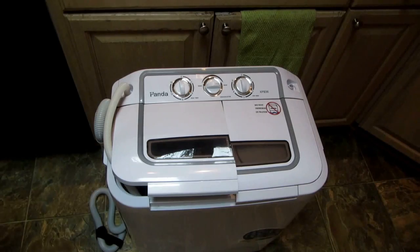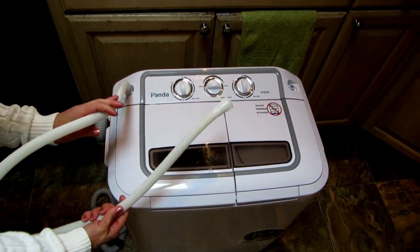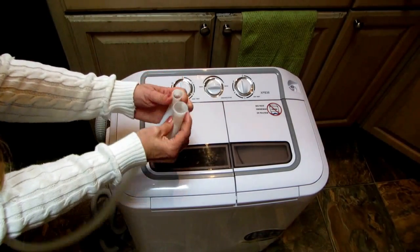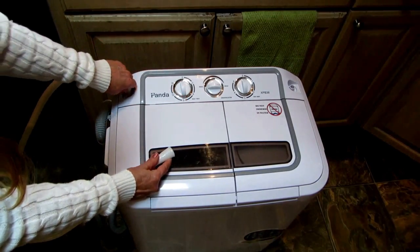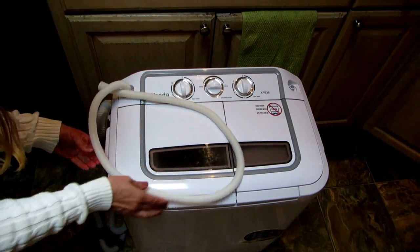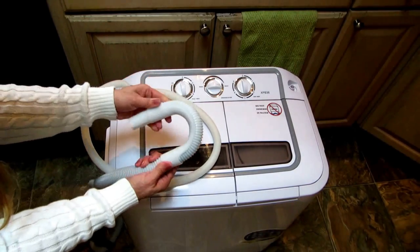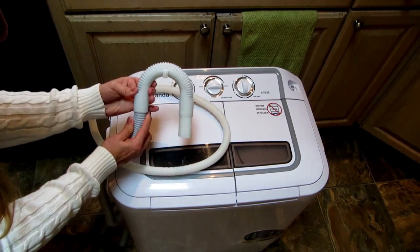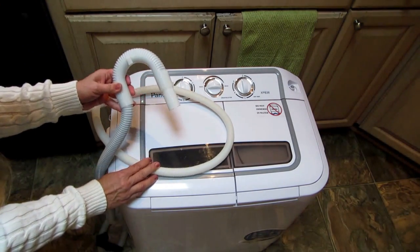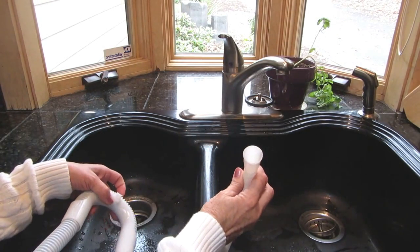Hi, it's AlaskaGranny. The Panda comes with two hoses. The shorter hose, which is about 43 inches long, is the water hose. One end is bigger than the other — take the smaller end and place it on the wash basin side of your machine. The drain hose is the longer one and it's already installed at the bottom. You put this clip over here if it's not already on there, and that's the part that goes over the drain.